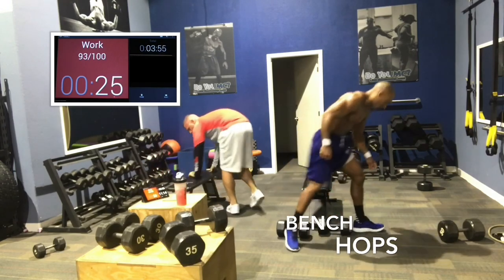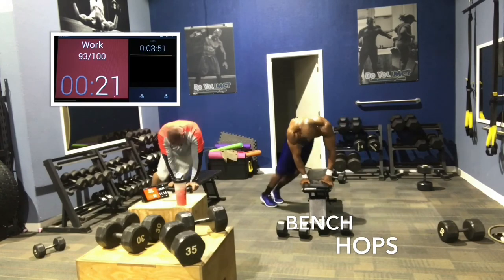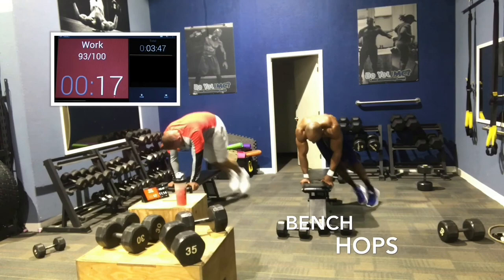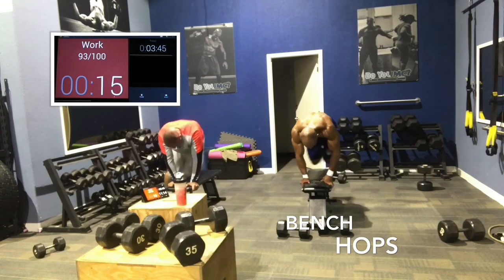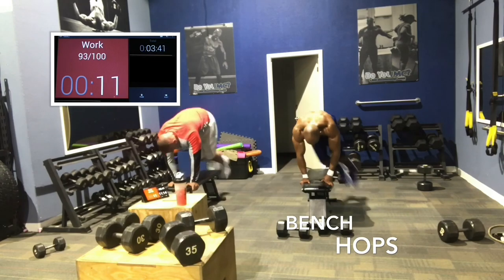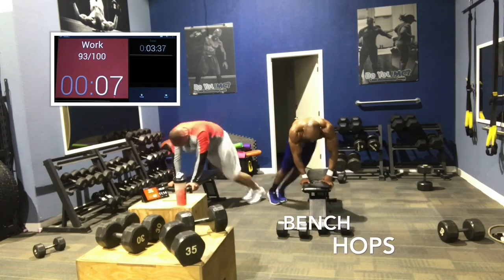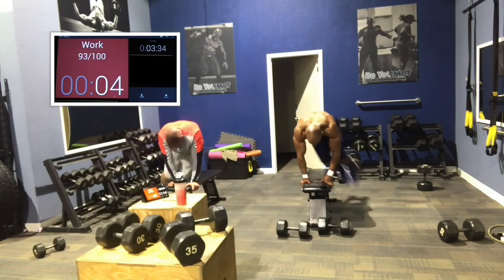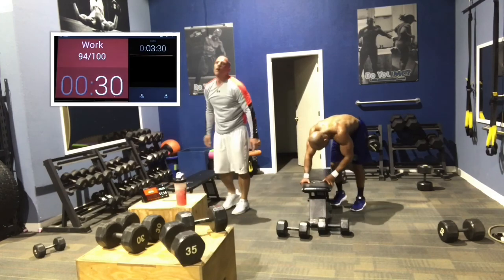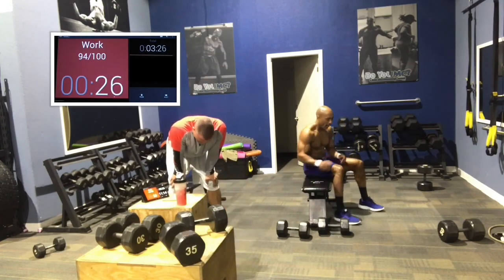Last 30 seconds, our last bench hops. Finish strong, don't quit now. You came too far. Boom, come on. Push, guys. Empty the bucket out. 8 seconds, finish it. 5 seconds, 3, 2, 1. Good job, you guys. Way to work. Way to work, guys.